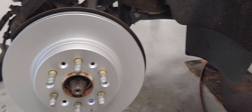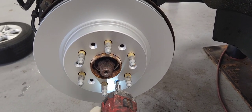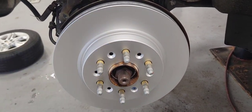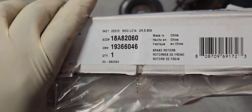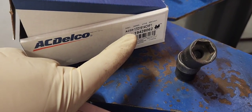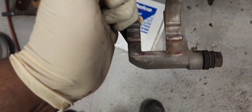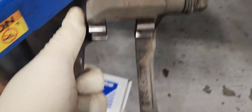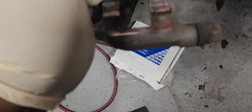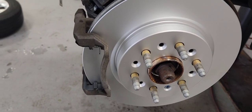I got the new brake rotor in. Here is the part number for the brake rotor, and here is the part number for the brake pads — I'll post a link in the comment section. The caliper bracket is clean. Let's put the hardware in right now — everything is set. Now let's put the brake pads in.